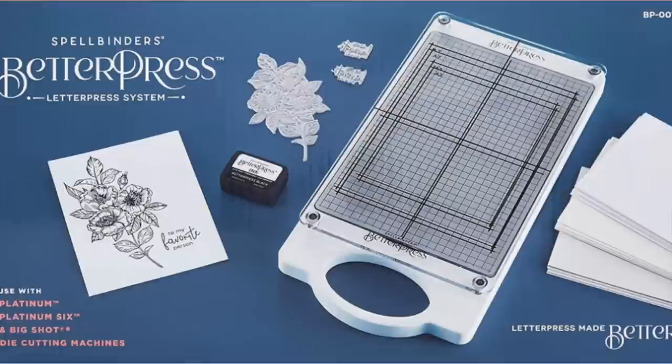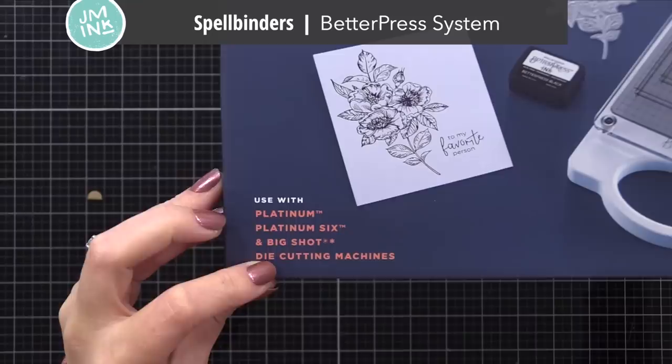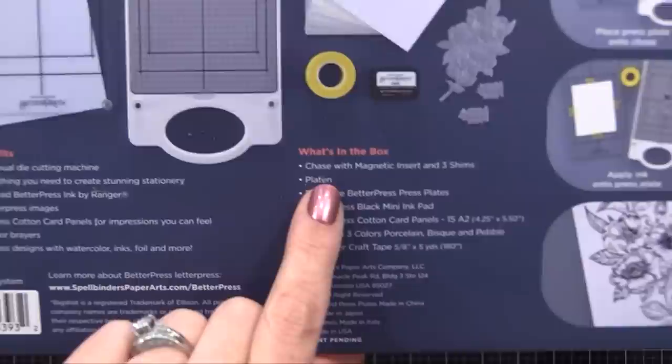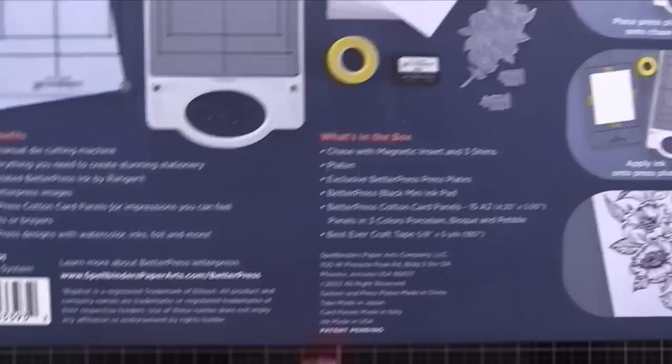I did a complete unboxing of this BetterPress tool in my last video - be sure to check that out, it has a lot of information. Here is just a bit of footage to review. This is what comes in the BetterPress system: it comes with the tool itself, which is the Chase and the Platten. It comes with a set of plates, an ink pad, some special card stock, and some tape - so everything you need to get started.